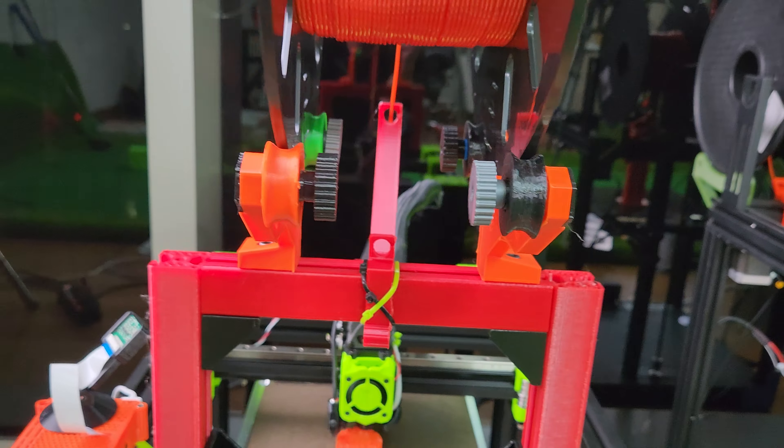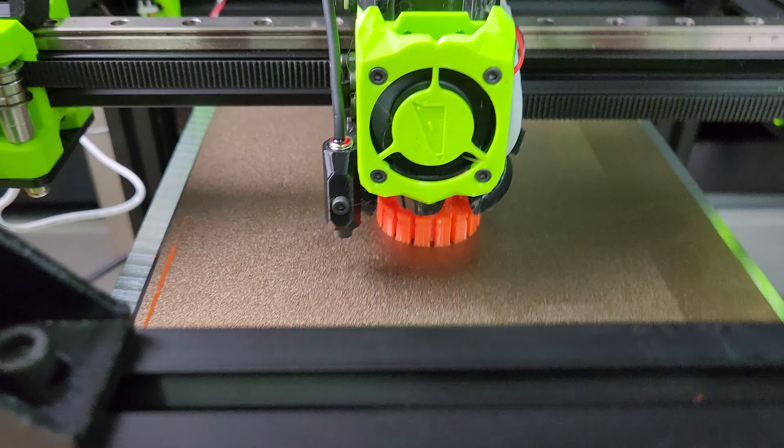I've got an Octopus Pi 4B here with no fan. I don't run them with a fan — you don't need a fan. I got too lazy and kept running them without a fan and they were fine. I've got a Pi camera and yeah, this is my main product: TPU material.